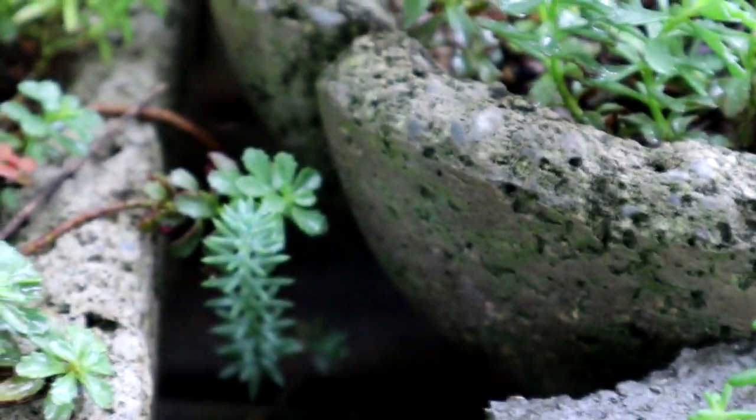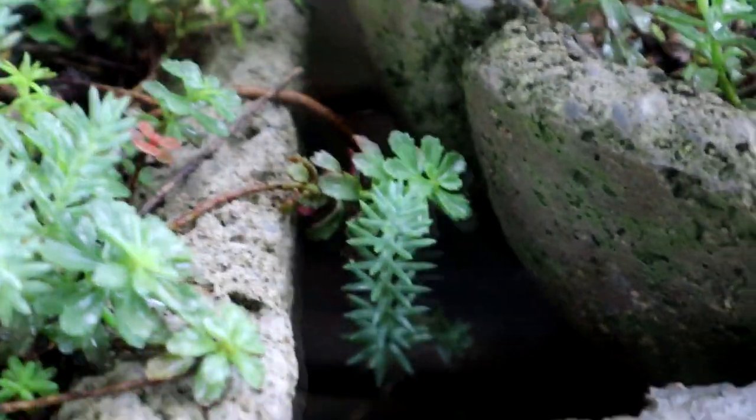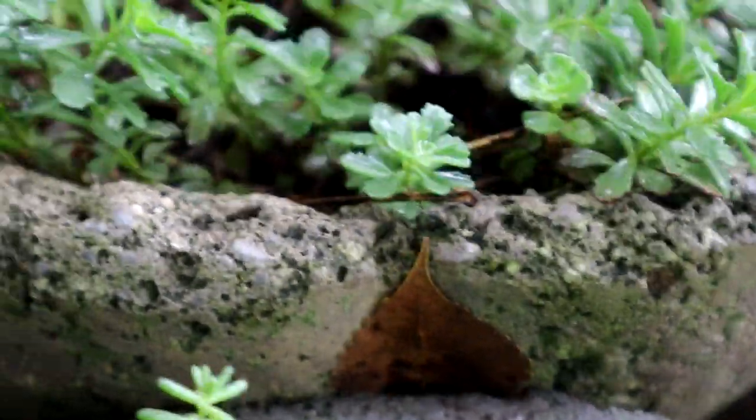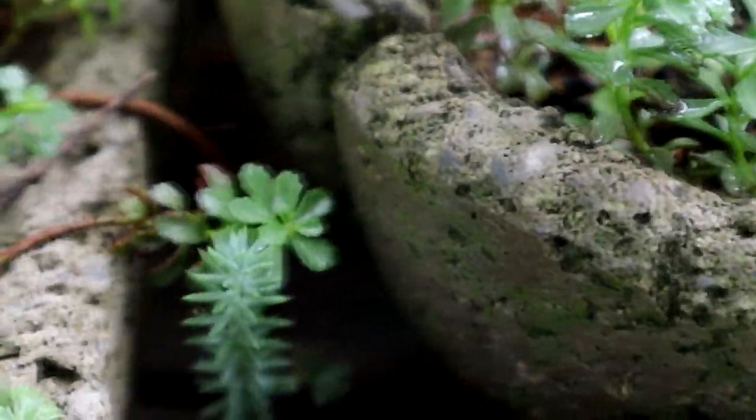I can't identify a tree most of the time by the leaf, so I don't know what kind of tree leaf that was. I do think I'll come back here and work on this, because they're a good-looking lot of tufa pots, and they have nice plants in them.